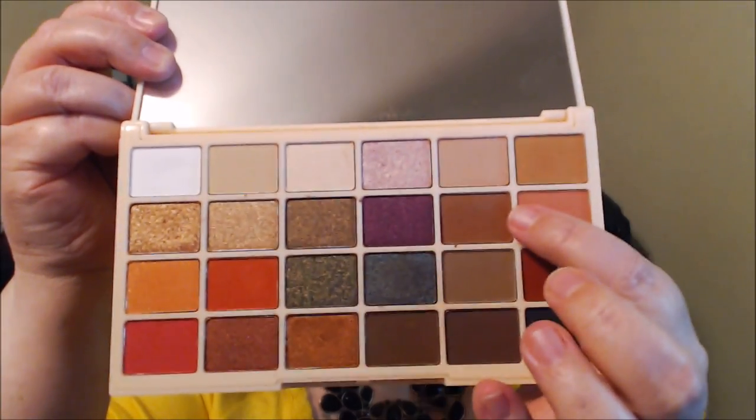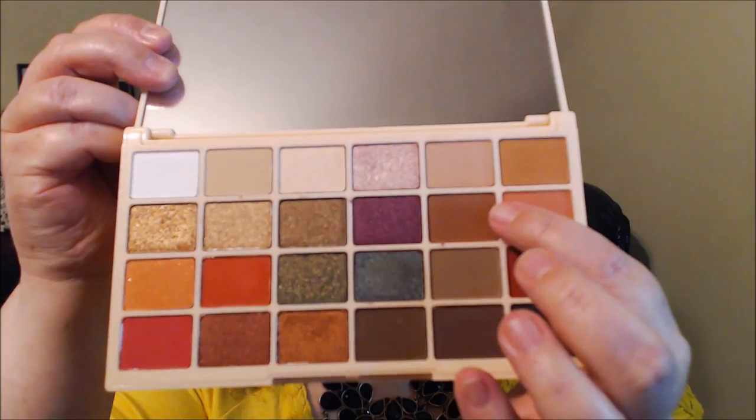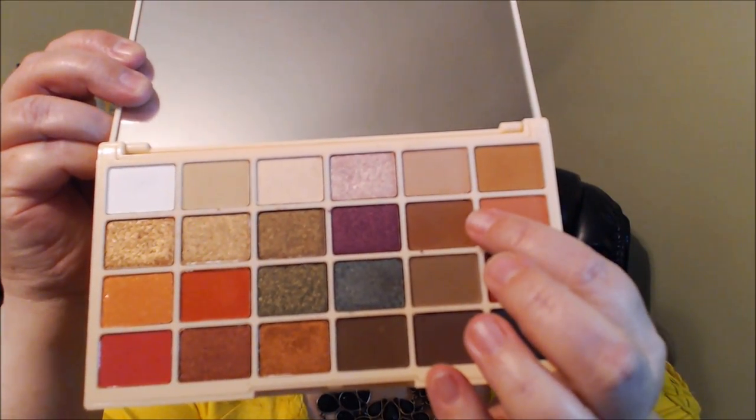This color right here is called Tiramisu — it's an Italian dessert I believe — and I'm going to work that a little bit more in the crease area. I'm going to share a little story with you guys while I'm doing this, because I know sometimes you enjoy hearing my crazy stories.